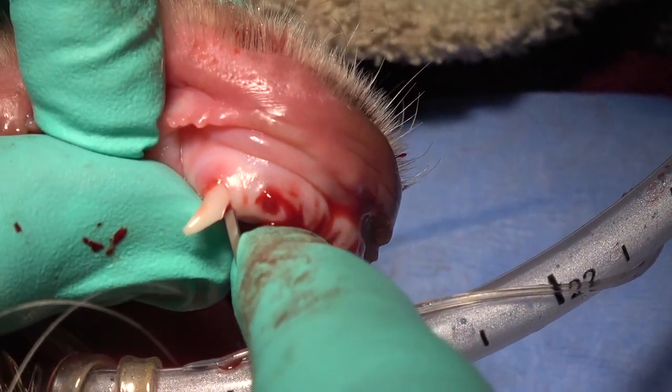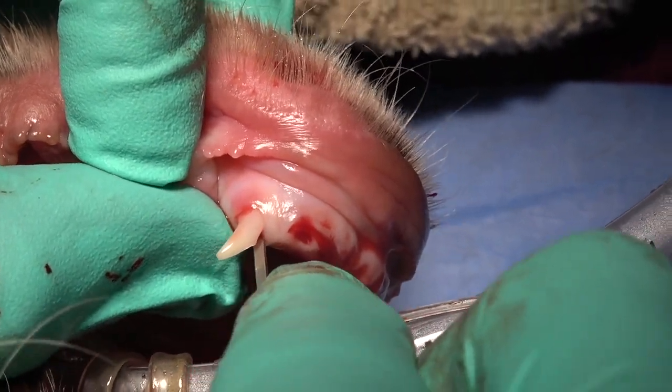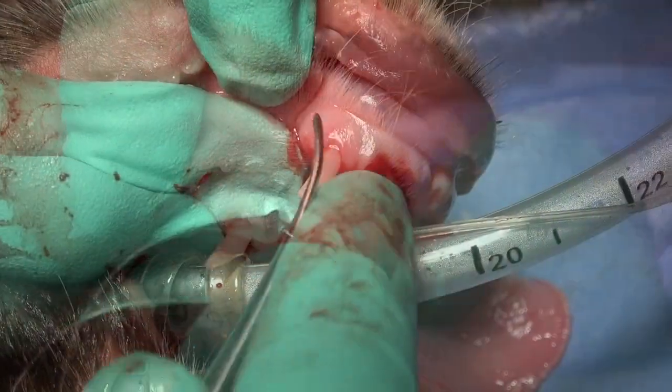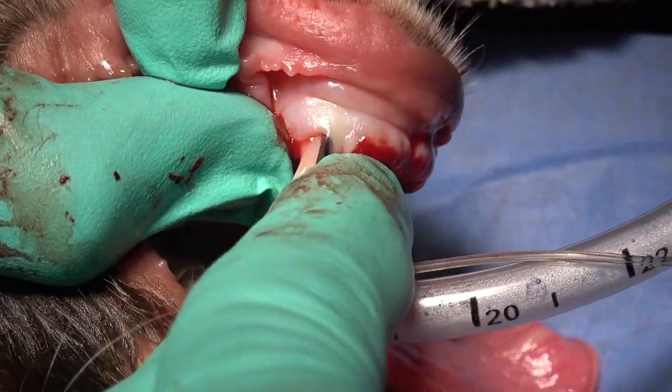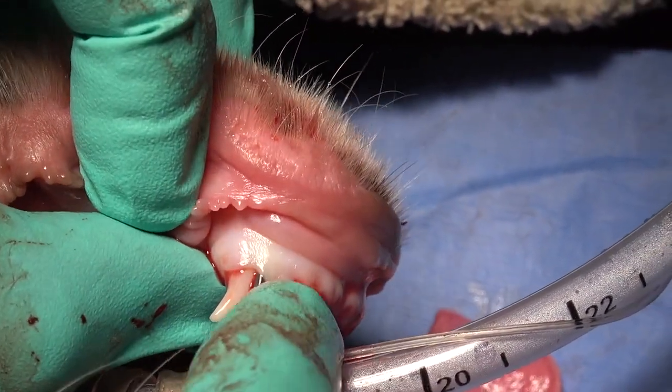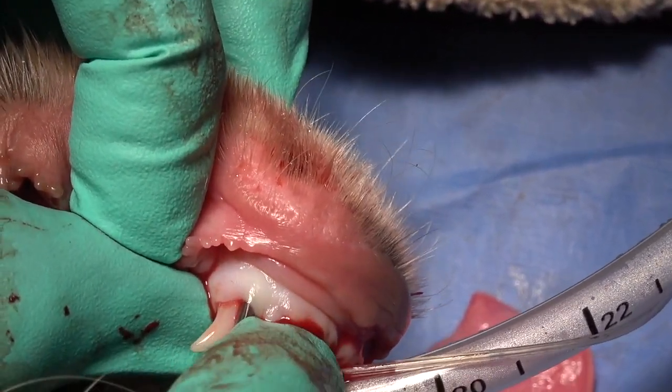Same thing on the lingual side — I'm going to place that between the tooth and the bone, following the contour of the root. And then as we proceed to the mesial aspect, we're going to use a concave luxating elevator, and that's placed in the space between the bone and the tooth again.